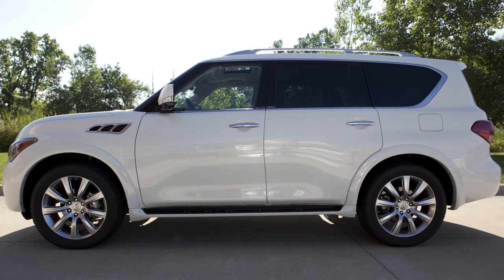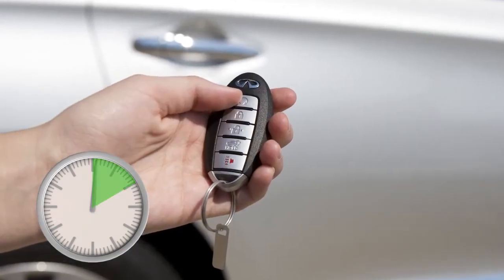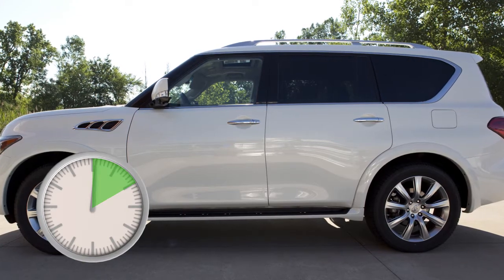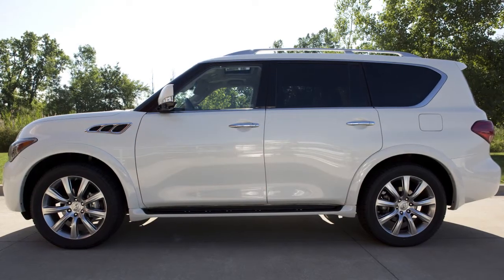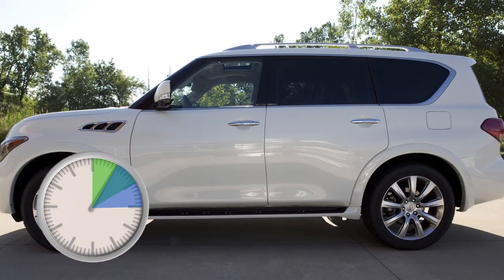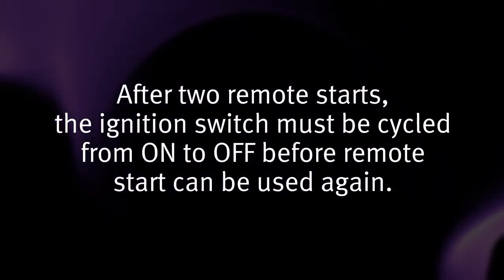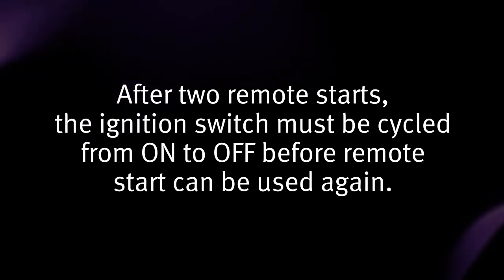Run time will be calculated as follows: the first 10-minute run time will start when the remote start function is performed. The 10-minute extension will start immediately after the remote start function is performed a second time. For example, if the engine has been running for 5 minutes and you press the engine start button, the engine will run for a total of 15 minutes. After 2 remote starts, the ignition switch must be cycled from on to off before remote start can be used again.